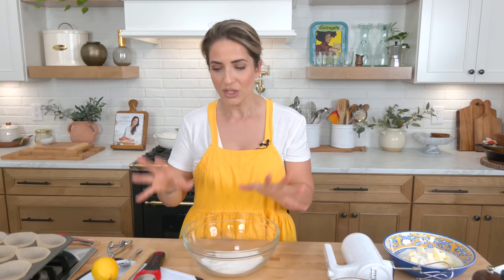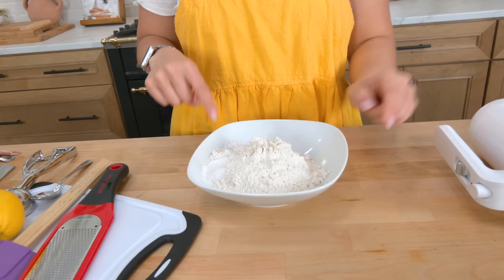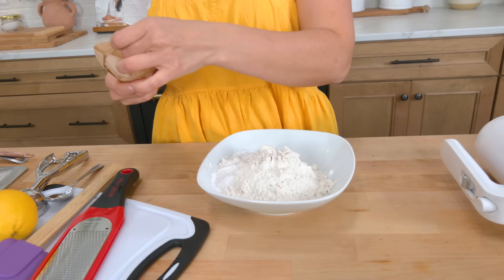The first thing I'm going to do is combine my dry mixture. I've got all-purpose flour, baking soda, baking powder, and salt. And I'm going to add my little secret ingredient: two tablespoons of instant lemon pudding.